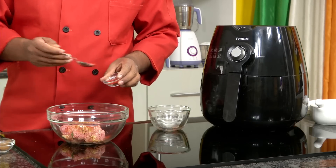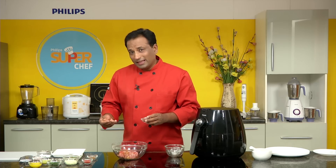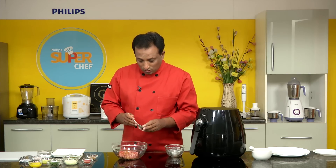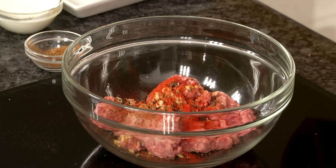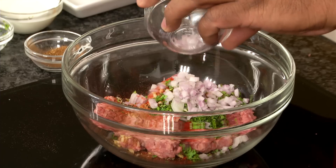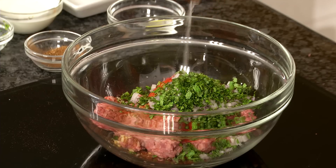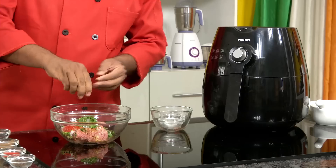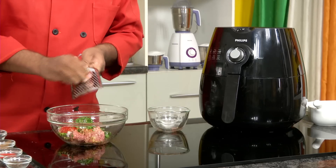We're adding some chili powder, and we're also going to add kebab chini — those pepper-like spices. Kebab chini is slightly sweetish in flavor, with notes of cinnamon, cloves, and other awesome flavors — that's why they use it in kebabs. We'll add some powder of kebab chini. Then we're adding lots of chopped coriander, some chopped onion, and a little mint — that really enhances the flavor. We'll squeeze in some lime juice, and I'm also going to grate in a little bit of nutmeg because I love the flavor it gives to kebabs.